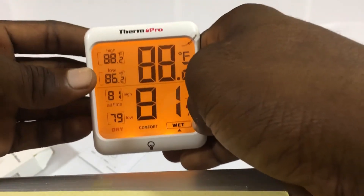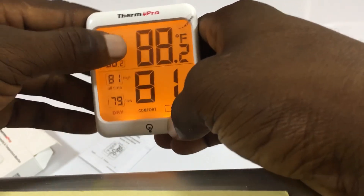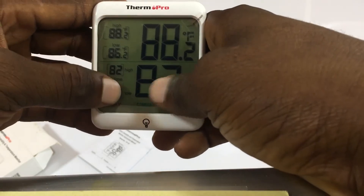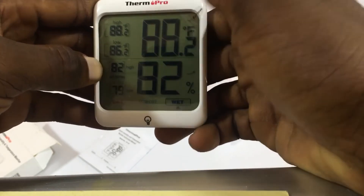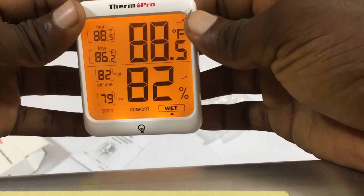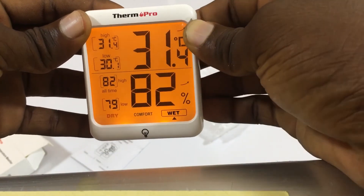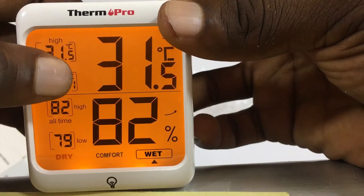Wow, this is amazing! I read the manual and it said it was touch — I'm not sure where that touch feature is, but it doesn't look like it's working as a touch at the moment. Let's press the Fahrenheit button and see what happens.